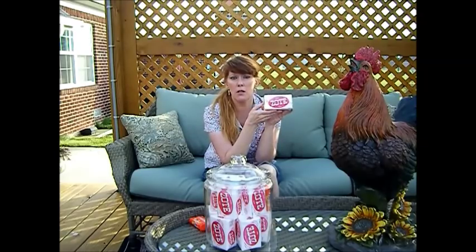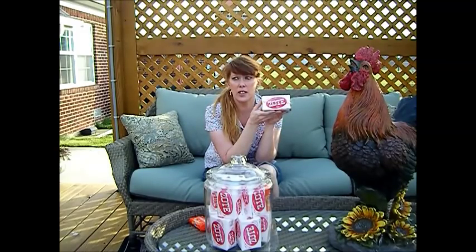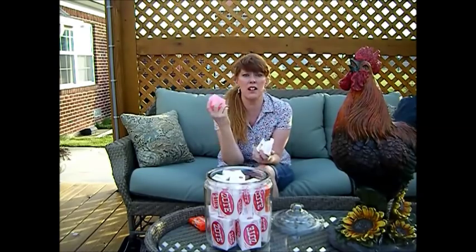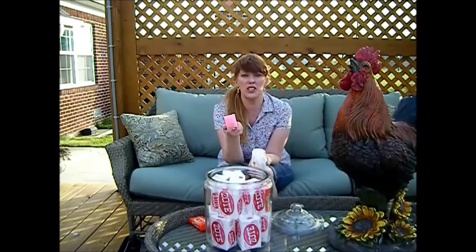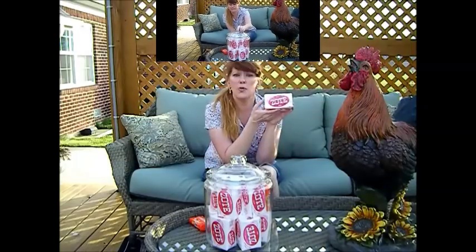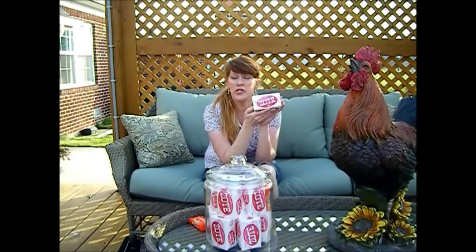It also reportedly works on carp, though we don't fish for carp up north — that's a mud bottom feeder. But we do eat catfish. That's why I keep so many bars of Zote. In an SHTF situation, I can clean up grease, clean my hands, wash my hair, wash my body, wash the dog, wash the dishes, and go fishing with it. The uses are endless.